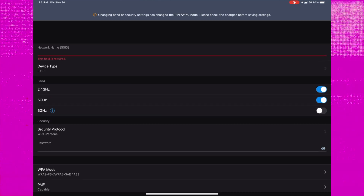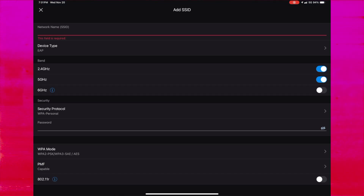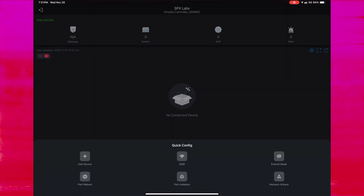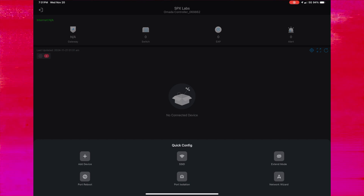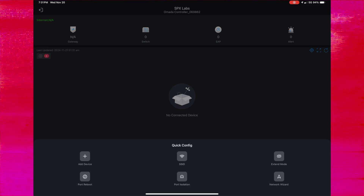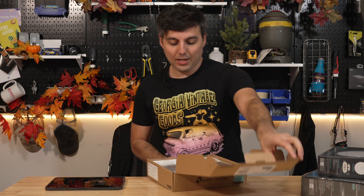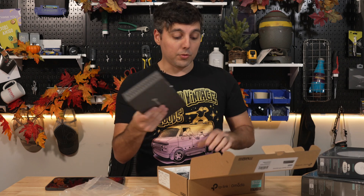There's a whole boatload of settings — these are just quick actions that you can do. Some of the other quick actions you can see on screen are port reboot, reboot specific ports, port isolation, and network wizard. With these devices added to our cloud controller, we can go ahead and just get them plugged in and set up, so that way we can check out how the app is changed or affected through this setup. We're just going to plug everything in and see what happens.